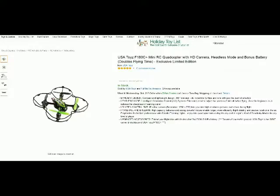Hello from Tom's Squirrel Whisperer. This is my review of the F-80C Mini Quadcopter from USA Toys. As we take a look at it here, we're going to see a little bit of operation from my very first trial flights.